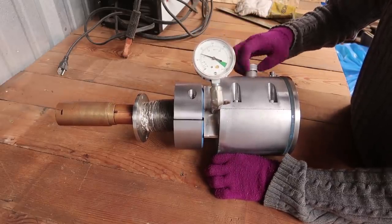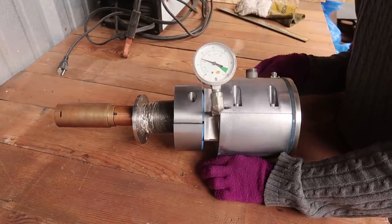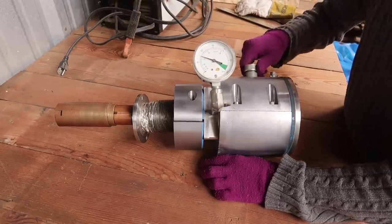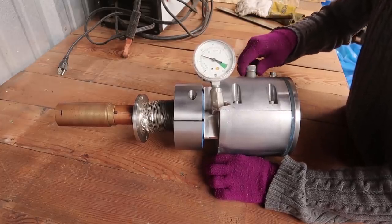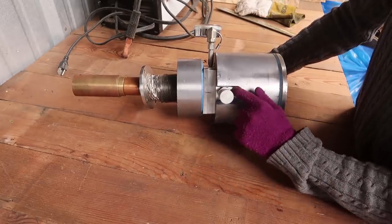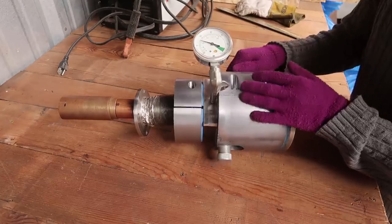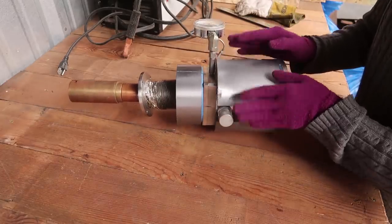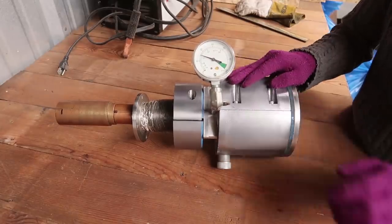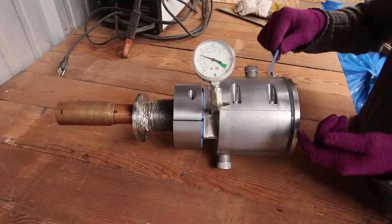Now we have two connectors on either side, and they look like connectors that won't drip, so there's probably water in there. This one has green around the connector and this one has red around the connector, so this is probably the output of a water jacket to help cool the pump. And then around it is just a big stainless steel block - I guess like an insulator or something.